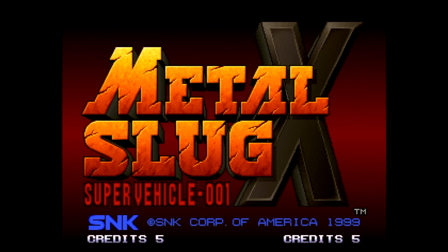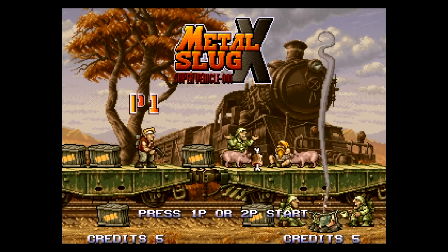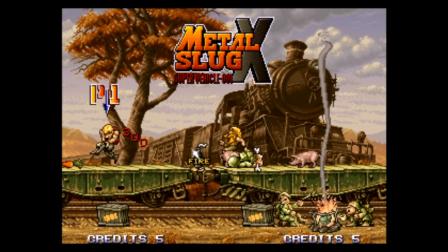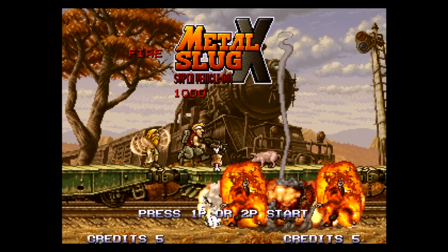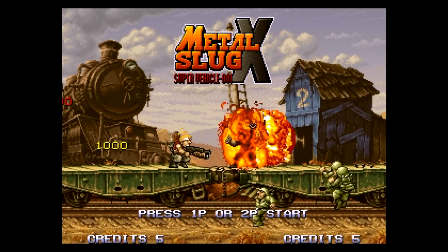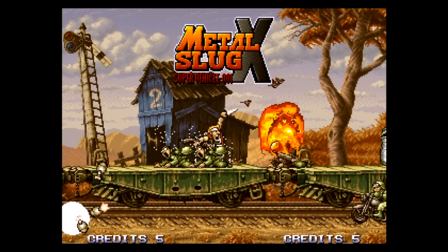Not only is the Neo SD compatible with the UniBIOS, it is also compatible with the Neo Save Master and virtual memory card. I can wholeheartedly recommend this flash card for Neo Geo fans. Even though the price of entry is high, once you consider what some of the games are selling for, the Neo SD will look like an absolute bargain. I also hope this will encourage more homebrew games to be developed on the Neo Geo.